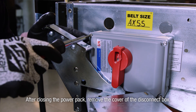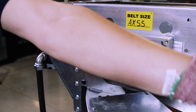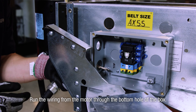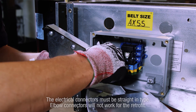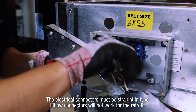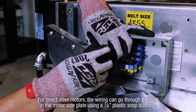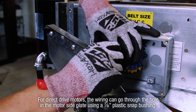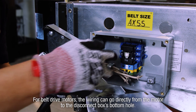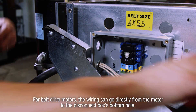After closing the power pack, remove the cover of the disconnect box. Run the wiring from the motor to the bottom hole of the disconnect box. The electrical connectors must be straight-in type — elbow connectors will not work for the retrofit. For direct drive motors, the wiring can go through the hole in the motor side plate using a 7/8-inch plastic snap bushing. For belt drive motors, the wiring can go directly from the motor to the disconnect box's bottom hole.